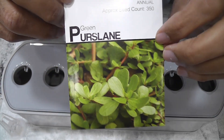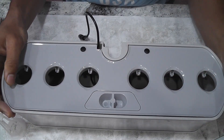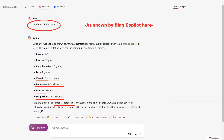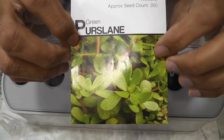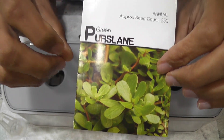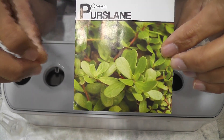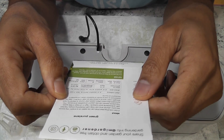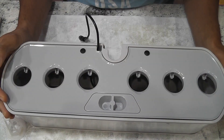Hi friends, I am starting an experiment to grow green porcelain in AeroGarden Harvest. This is a highly nutritious leafy green vegetable. Both leaves and stems are edible and they can be used in soups, salads and smoothies. But we use green porcelain in curries, especially the lentil curry. These are low crawling plants — let's see how these will turn out in AeroGarden Harvest.